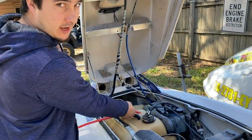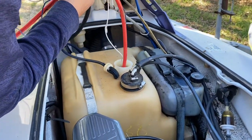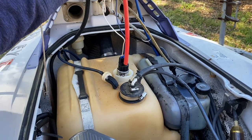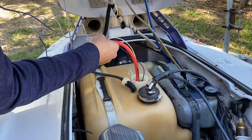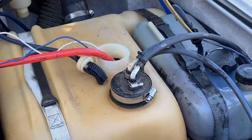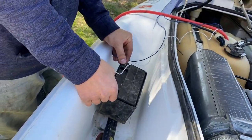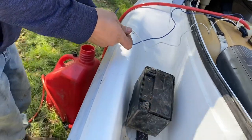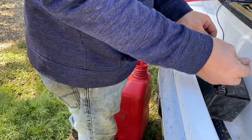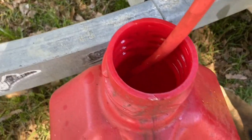I needed some gas for the Sea-Doo and I just drowned myself trying to siphon it. So I got a Razor 800 in-tank pump and made up some jumper leads. Just gonna set her in here — blue's hot. Oh, killed the grass! Way better than siphoning.